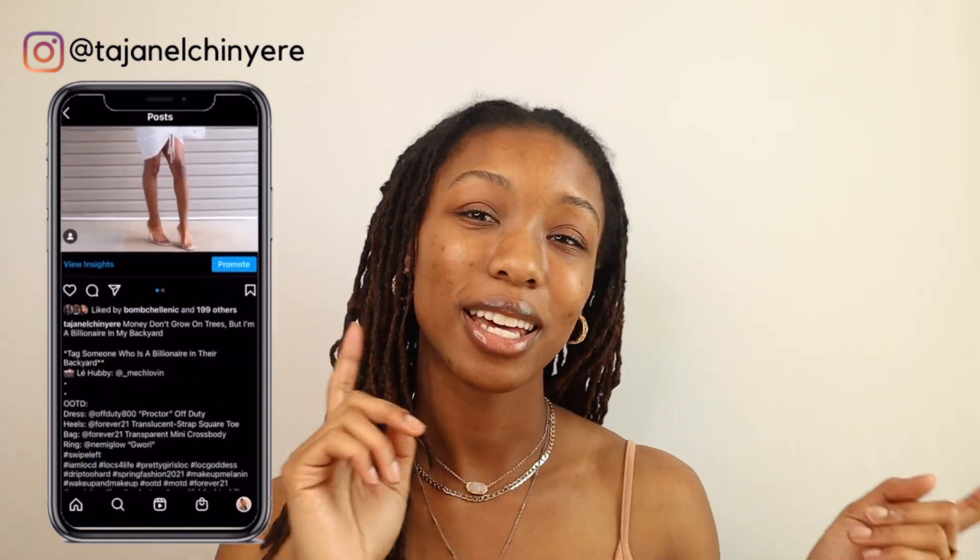That was the end of the video, and I hope you guys enjoyed all of my Amazon finds. Please don't hesitate to put in the comments something you want me to try, because I will add it to my cart with the quickness. Don't forget to follow me on all my social media platforms at Tayshanelle Shanari all the way around, and I'll catch y'all in my next video — bye!